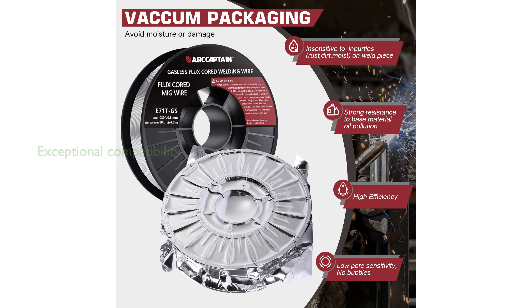The RCaptain E71TGS-030 welding wire is compatible with various welding techniques, providing exceptional results across different welding projects.